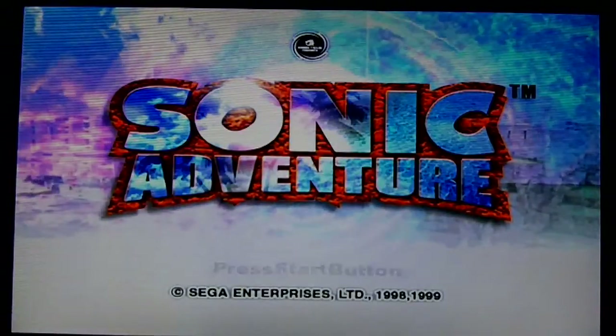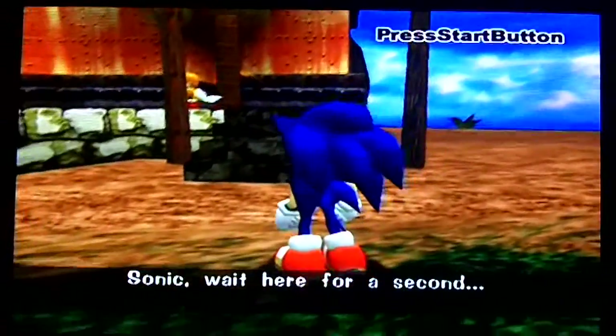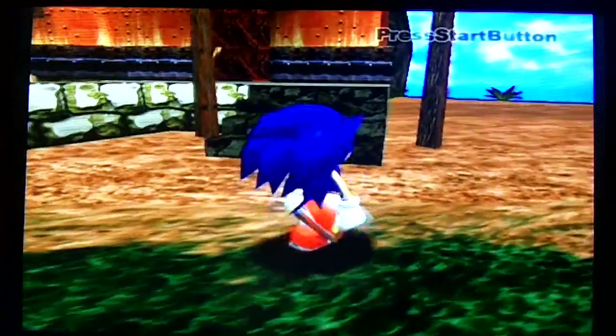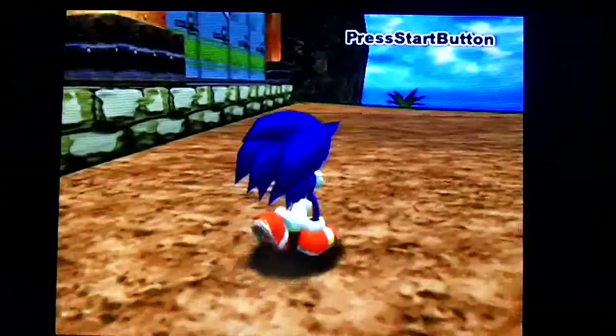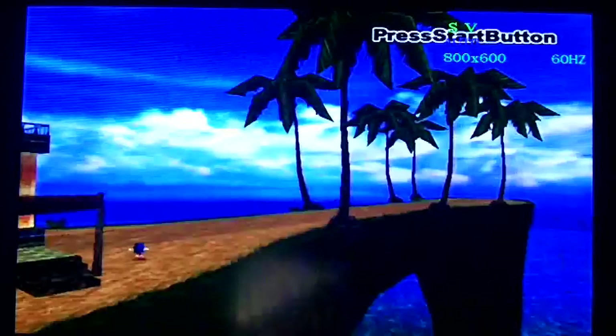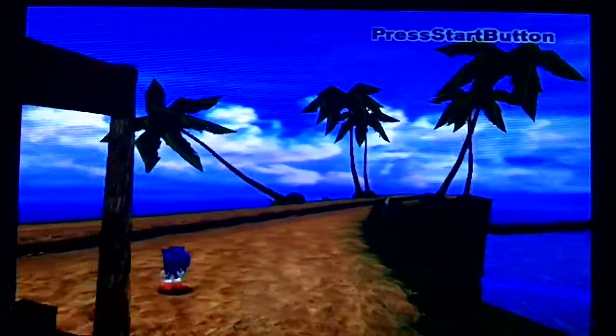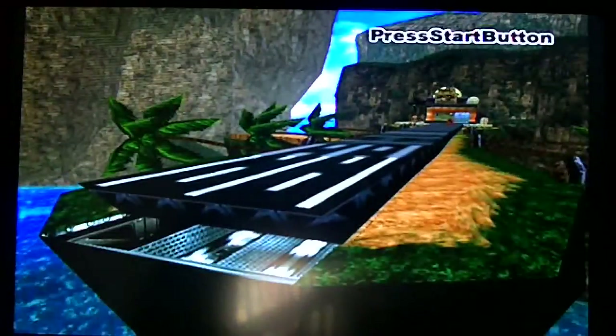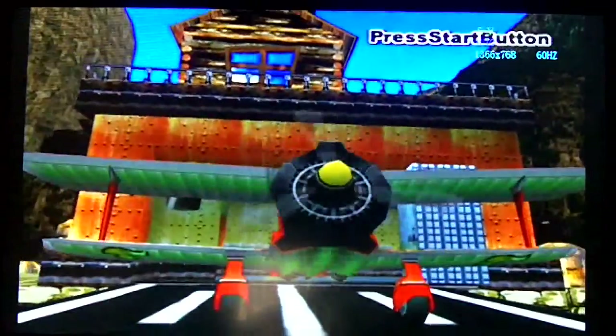The only other thing I'm going to show you is what different resolutions look like. You can use the mode button on the box to choose between resolutions. This is 1440 by 900. This is 1680 by 1050. This is 1920 by 1200. This is 800 by 600 at 75 Hz, which actually makes the picture a little more jerky. This is 1024 by 768 at 75 Hz. This is 1280 by 1024 at 75 Hz. And this is 1366 by 768.